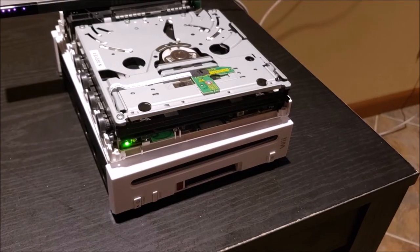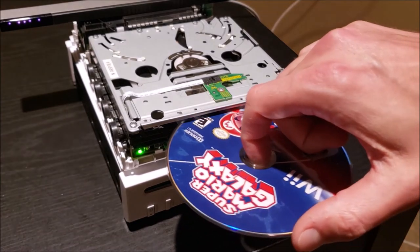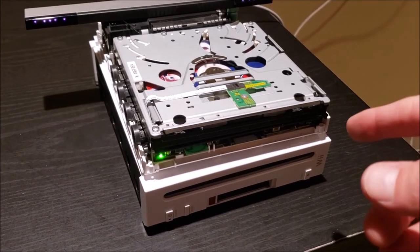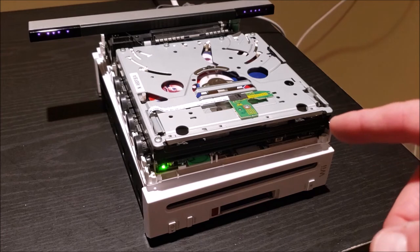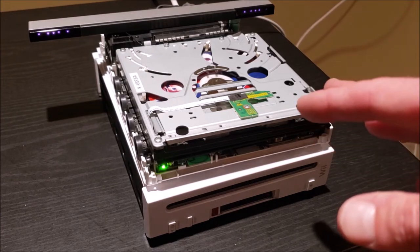We have the drive temporarily inserted — it's not bolted down or anything. Let's test what happens. I don't have high hopes here. Yeah, it's still making that funky noise. No dice. I'm assuming the optical drive unit is just bad and it probably makes more sense to replace it entirely, so we're going to call this a lost cause.